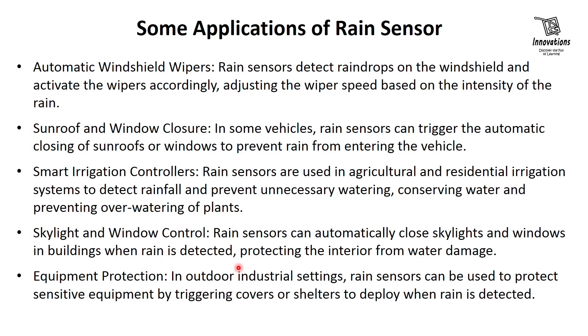Now let's have a look at some applications of the rain sensor. Automatic windshield wipers — rain sensors detect raindrops on the windshield and activate the wipers accordingly, adjusting the wiper speed based on the intensity of the rain. Sunroof and window closure — in some vehicles, rain sensors can trigger the automatic closing of sunroofs or windows to prevent rain from entering the vehicle.